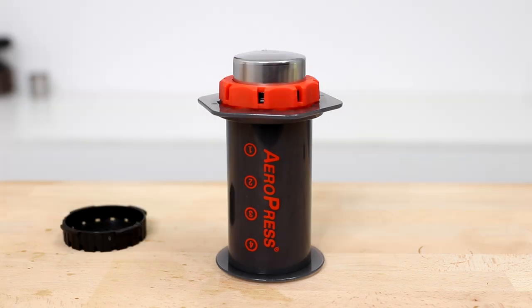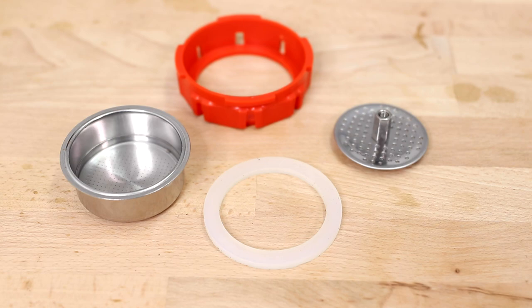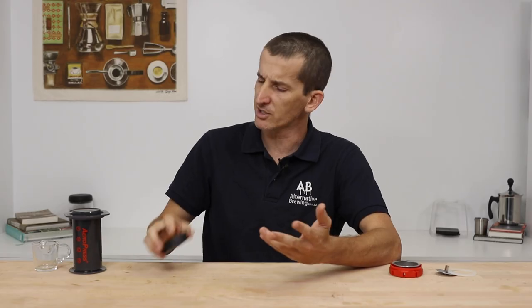The Joe Presso is an attachment that replaces the original filter cap of your Aeropress with a large stainless steel pressurized filter basket. There's also a pressure seal and a dispersion screen that makes it possible to brew a concentrated shot of coffee with your Aeropress,